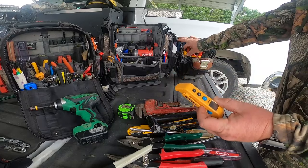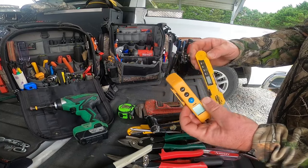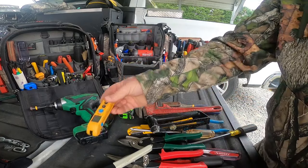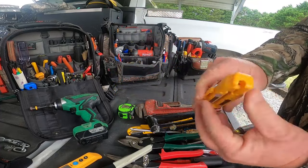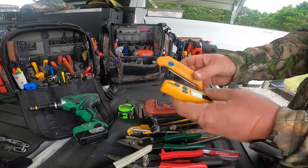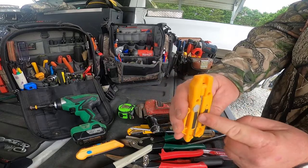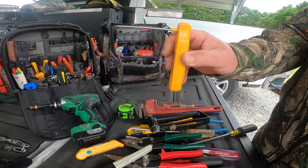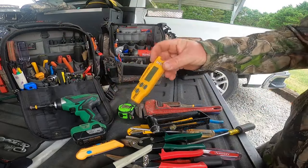Temperature probes - Field Piece makes two different types. You use them to check return temperature, supply temperatures, and check your temperature split. I'm partial to the UEI because it's shorter and more compact. I like this one especially because it has magnetic strips on the back so I can stick it in a plenum, push it to the wall, and the magnet holds it. I can turn it however I want to read it. A good temperature probe is essential.